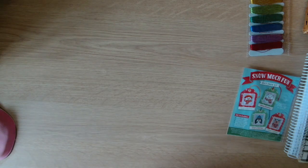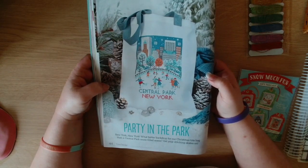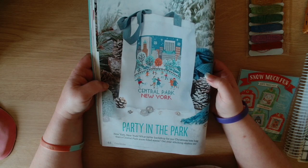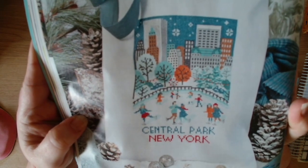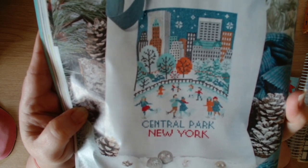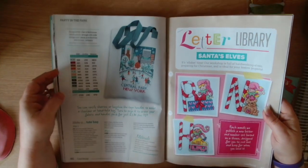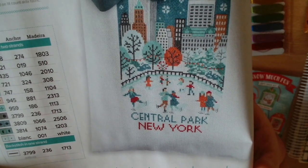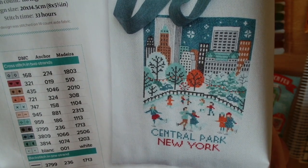This is the New York one - Party in the Park. New York, New York - what better backdrop for our Christmas tote bag than a Central Park snow-filled scene? Get your stitching skates on. This is Central Park New York - ice skating in Central Park. This one is by Cheryl McKinnon, Tiny Modernist. I love that - Central Park New York.